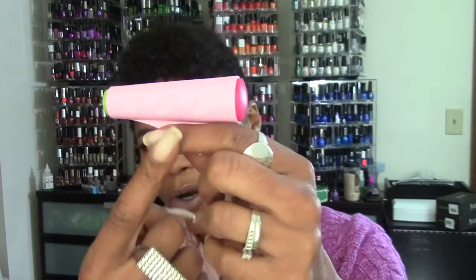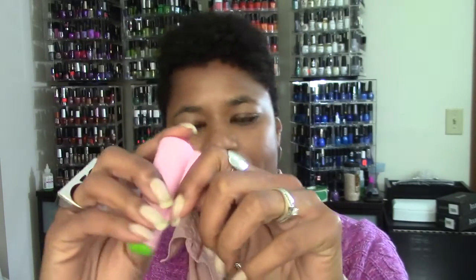Most of you who've been following me know I started out with Conad. Conad has a few different types of stampers. The original one is very much like this one except it doesn't have the built-in scraper — it was just a barrel. I picked this one up before I discovered other brands, and I liked that it had the scraper built in so there were fewer things to worry about picking up and putting down.